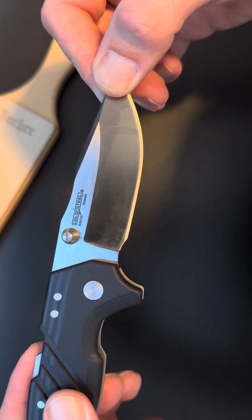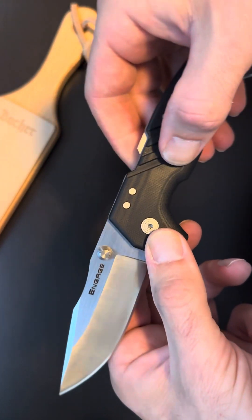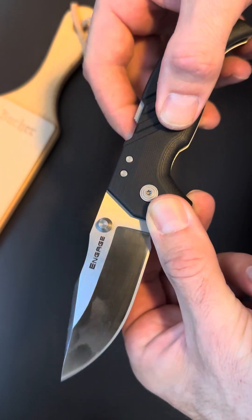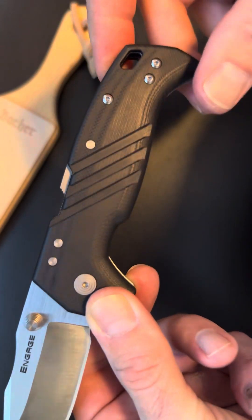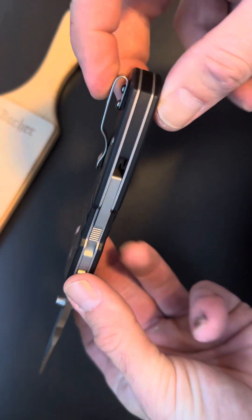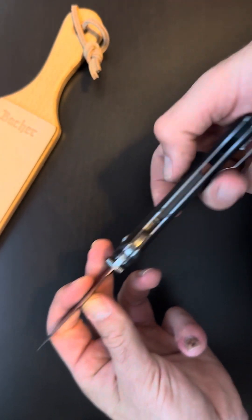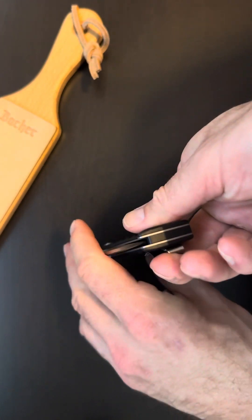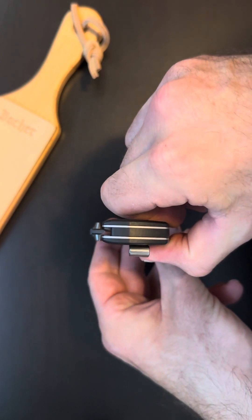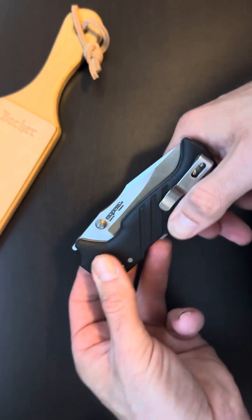It's S35VN, made in Taiwan. Beautiful knife. There's a backspacer — sweet. Let's check the centering — that is dead nuts on. Man, that feels nice.